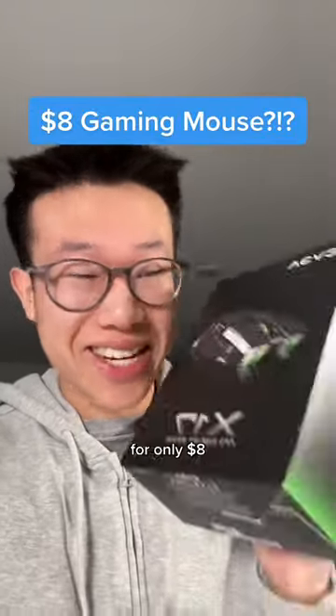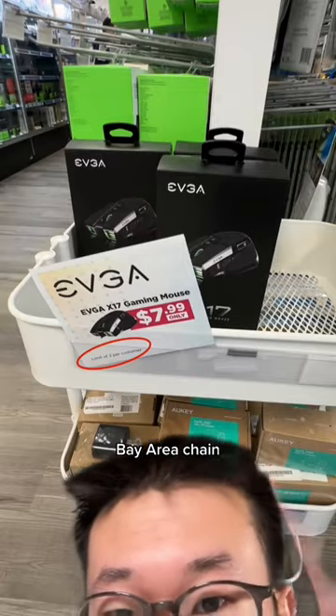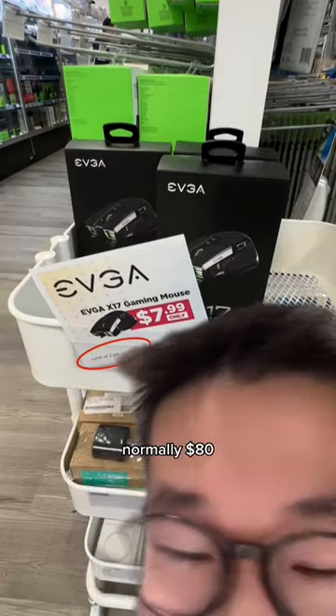I bought this gaming mouse for only $8. It was a Black Friday sale at Central Computers, which is a Bay Area chain. Limit 2 — I wish I bought another one. Normally $80, Amazon's about $40.